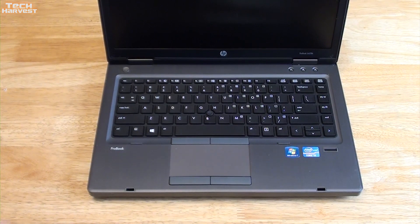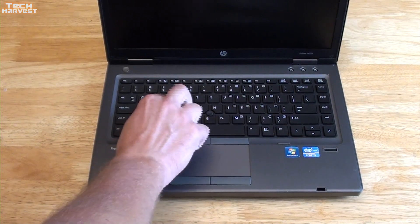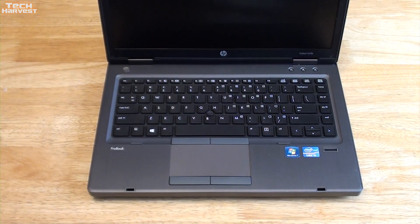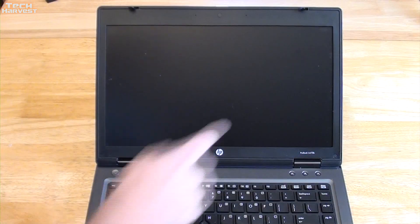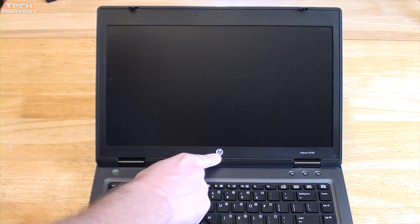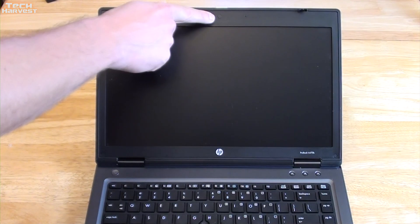Everything seems fairly standard as far as the keyboard is concerned, and the keys feel good with a decent amount of travel even though it's a chiclet style. Here's the 14.1-inch screen — it is a matte screen, and I will always take a matte screen over a glossy screen. You have HP and ProBook 6470B branding, matte black plastic on the bezel, and a webcam up top with two microphones.